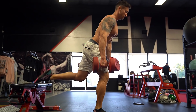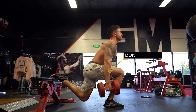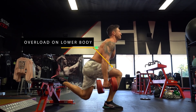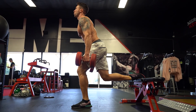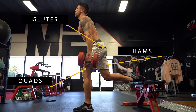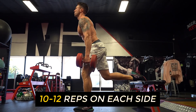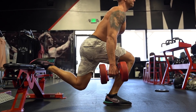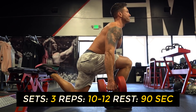The third exercise is the dumbbell Bulgarian split squat. I recommend going fairly light — usually 25 up to 40-pound dumbbells depending on where it falls in your workout. It's an isolateral leg movement that places overload on muscle groups you probably aren't working much, like your hip flexors, glutes, and hamstrings. Elevate your back foot on a bench, front foot comes out, and as you go down make sure weight placement is more on your heels than your toes. Drive up using your glutes, quads, and hamstrings. Keep your chest up throughout. Go 10 to 12 reps on each side, three total sets, 90-second rest time.